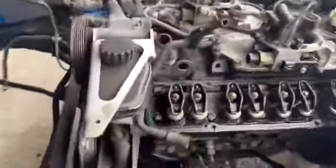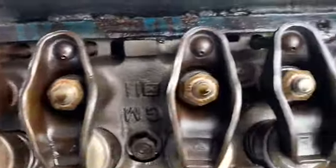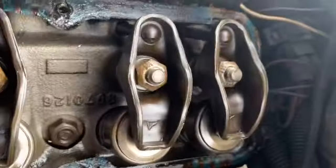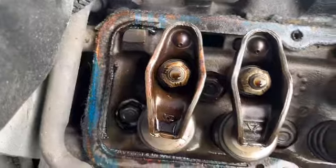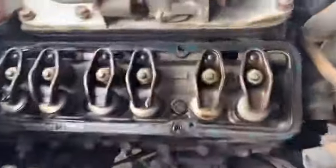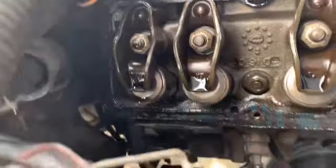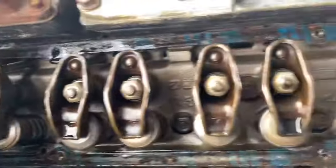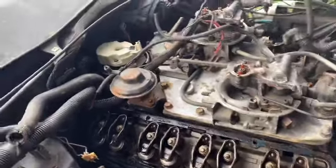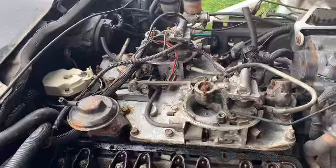Close-up of the driver's side — looks like everything's kind of okay. Everything looks like it had been lubed while it was running, no rust or anything. The passenger side is pretty much the same — gasket looks fine. Maybe tomorrow I'll get the intake off. I'll figure it out.